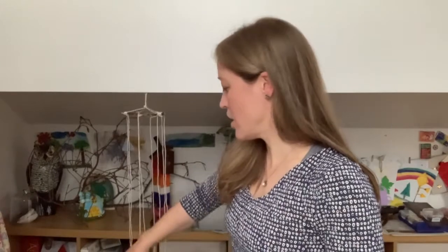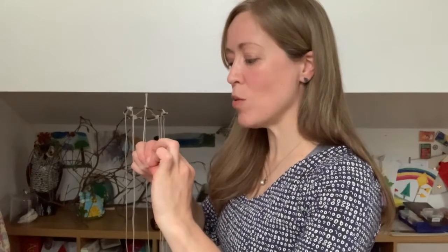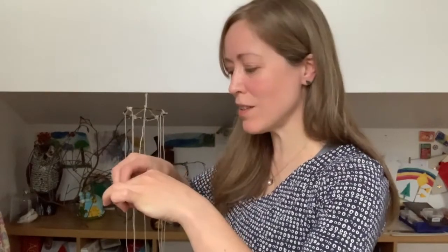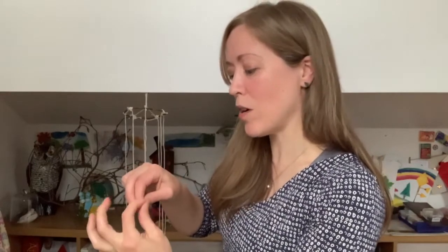One handy tip: if you're using string, wool, or twine the ends can sometimes fray a little. To prevent this, you can cut yourself a small piece of sellotape, lay the end onto it, and roll it very carefully up - it creates like an end on a shoelace, which just prevents it from fraying. This can make it quite hard to get through some holes especially if it's natural materials that you've drilled, like the conkers, and it just makes the end a little bit longer and firmer, so easier to push through the hole.